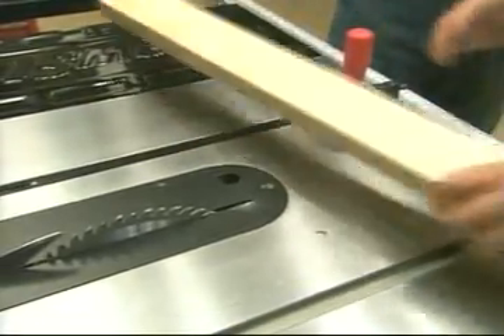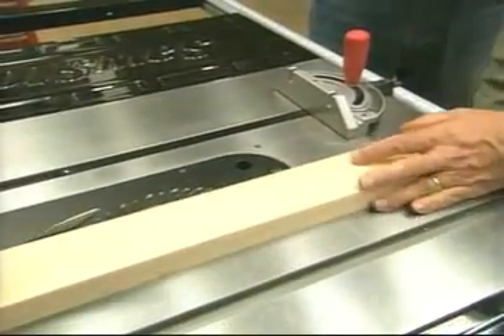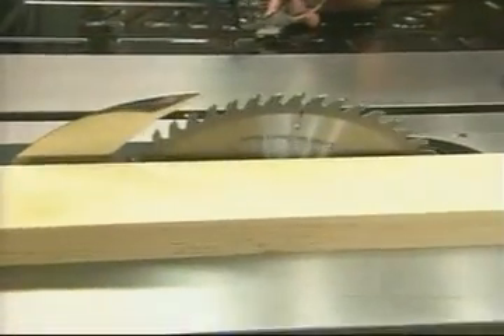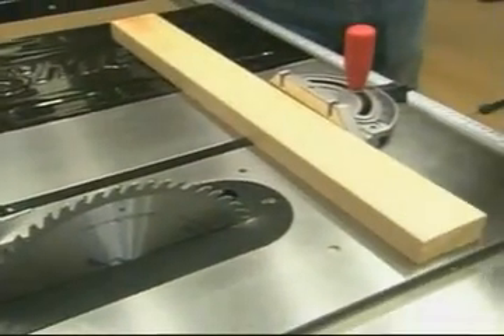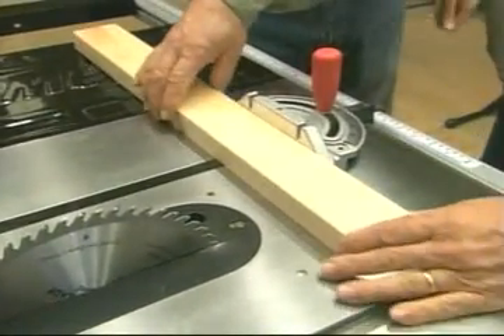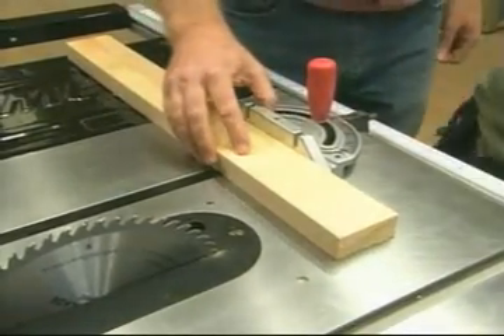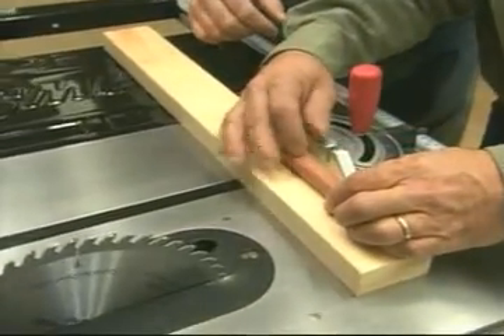Let's see this thing operate. Now I've removed the blade guard, and the next thing I want to do is raise the blade up so we can really see what happens here. This is just for demonstration purposes. Put on my safety glasses. And now, instead of using my finger as a demonstration — that's a good idea because we don't want to cut that off — let's use a hot dog.